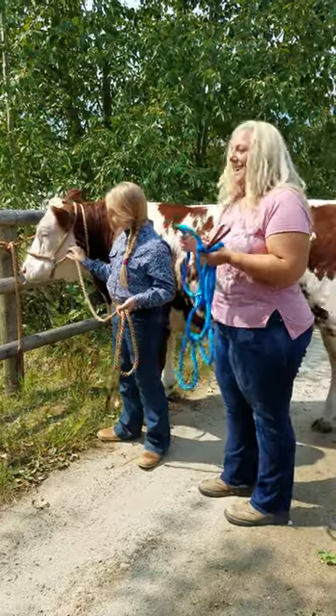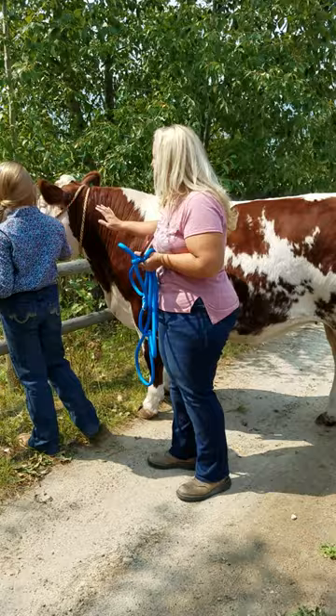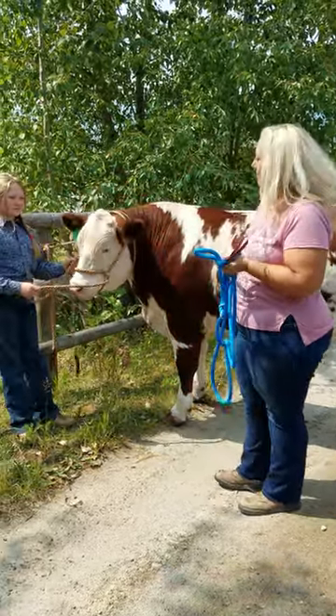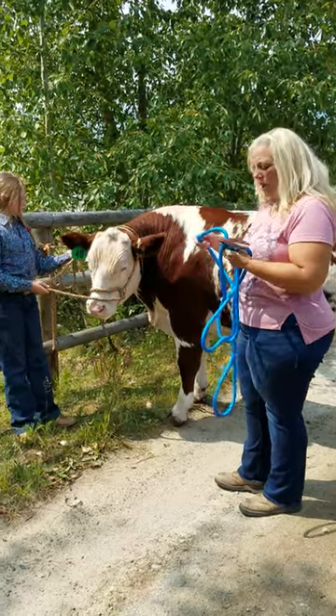Because the rope is smooth, it doesn't bite into their hide like some of the twisted rope halters do. And it feels nice on the human's hand. It's rated at over 8,000 pounds, and it's washable.